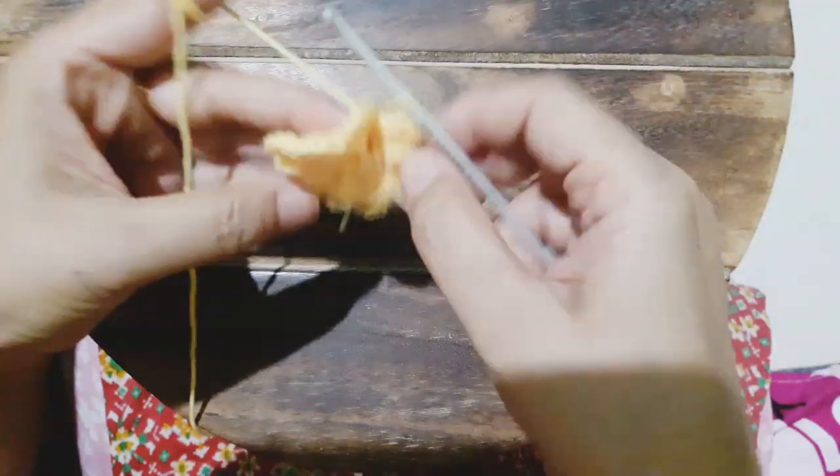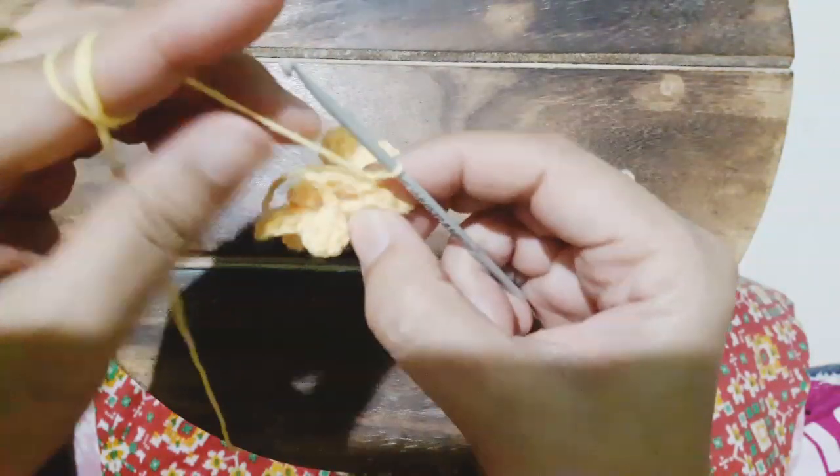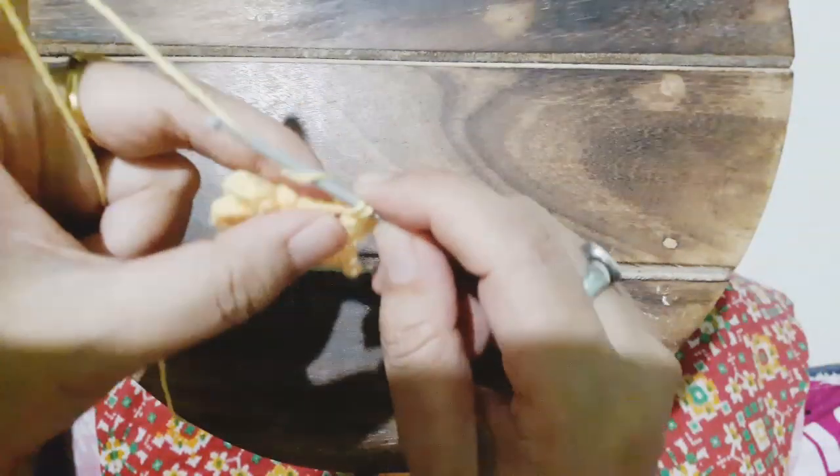When our last chain of four is done, we will slip stitch into the first loop. Now we chain one and then start working in the loops we just made by making one single crochet, then one half double crochet, then four number of double crochet — one, two, three, and four — then half double crochet, then a single crochet, then chain one and slip stitch in the same gap.